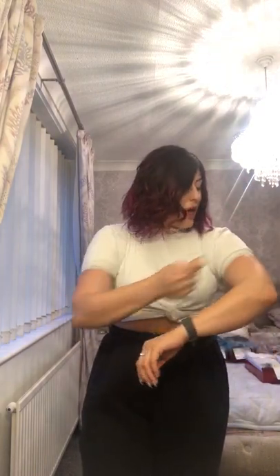Hi everyone, welcome to part three of my Ivana colour range review. Throughout this video I'm going to be discussing reds, which is really exciting for me because I love reds, I love gingers, I love anything with a nice warm tone.